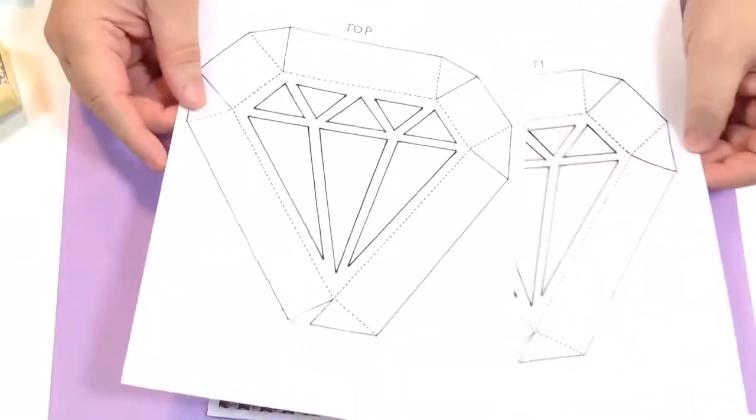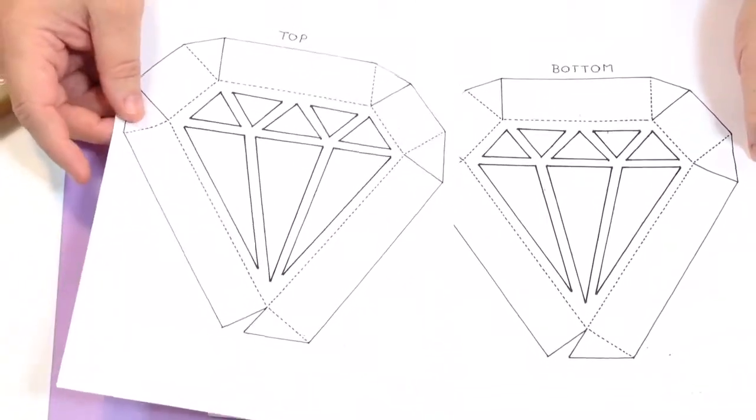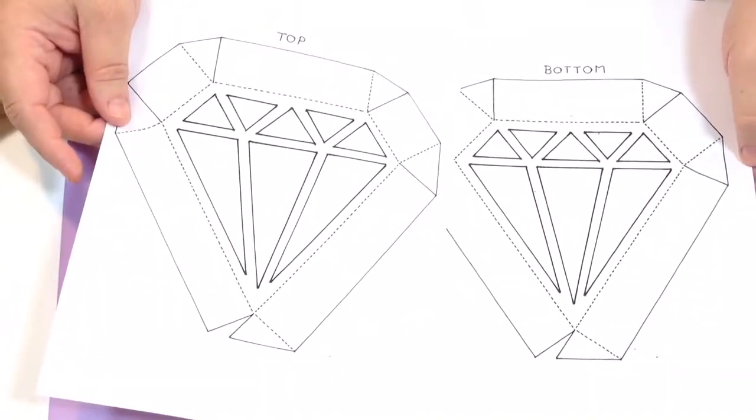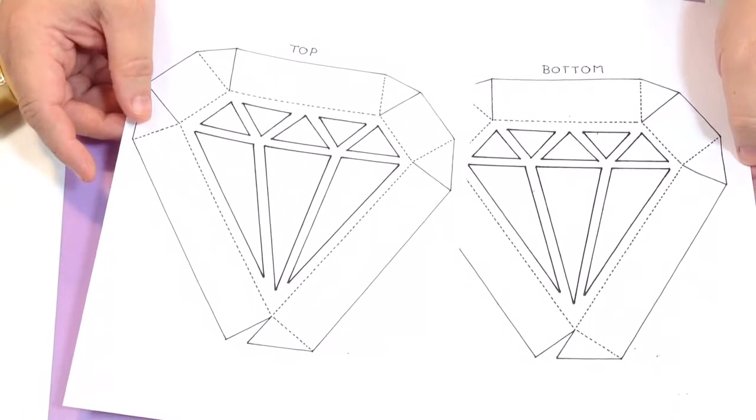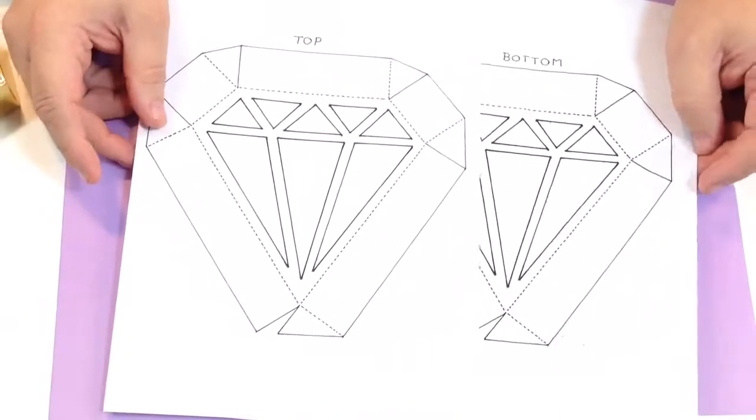We had a message yesterday saying 'oh that looks a bit hard to make, a bit complicated' — it's not, it's really really simple. You need to print off the two main templates: you've got a top and you've got a bottom. They're almost identical but your bottom is a little bit smaller than your top.